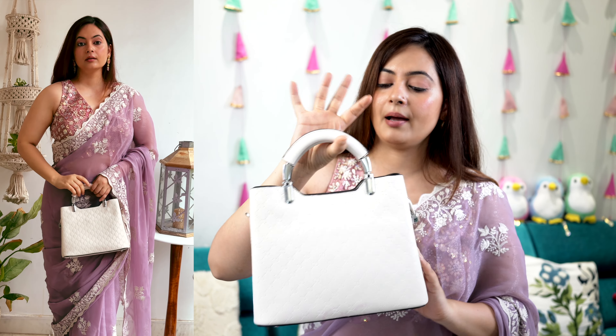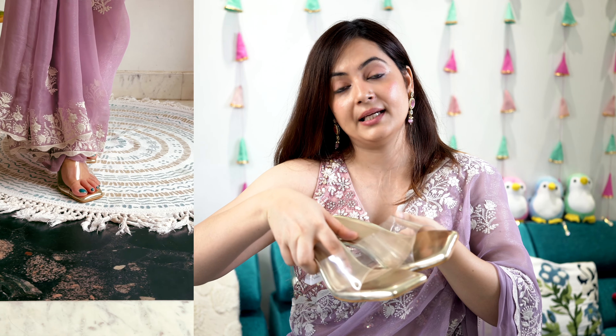For styling, since we have all the bling in our blouse and beautiful embroidered work, I've tried to keep the accessories really subtle and simple. I have a drop earring and a necklace set. For the handbag I would take this handbag, and to complete the look I would take these strappy heels. This is how the overall look comes together.